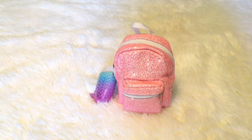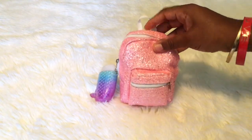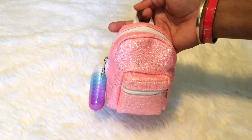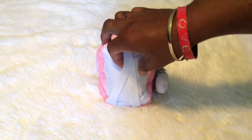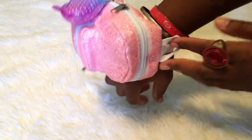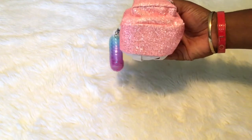Happy Friday! Today I want to do a video about this little mini backpack. It's small but it holds a lot, so I just wanted to show you guys that. Let me move it up so you can see — that is the front, the side, the other side, and the back. You can actually wear this as a wristlet, like you could put it on your wrist. Let me show you guys the bottom.